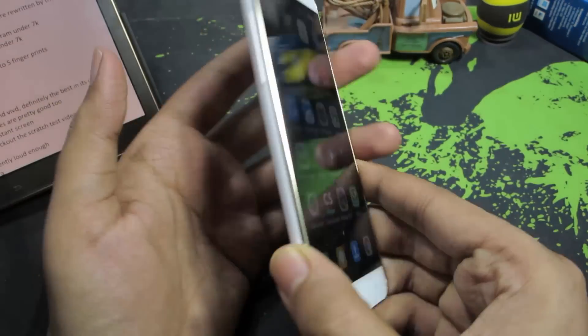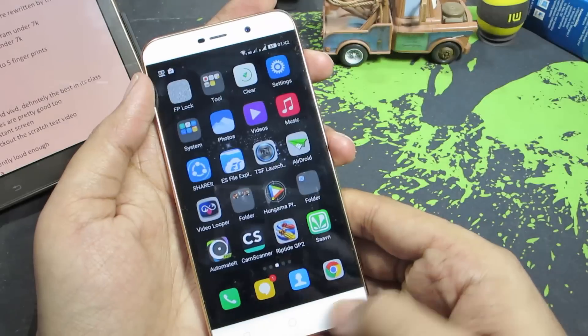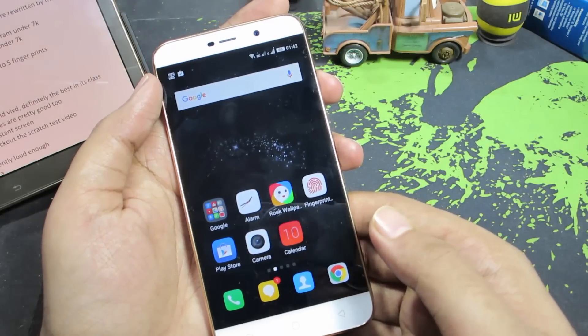So guys, this is the Coolpad Note 3 Lite in front of us, and the first reason is that it has terrible haptic feedback, just like its brother the Coolpad Note 3.